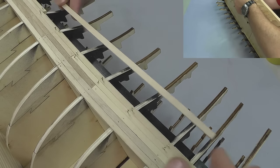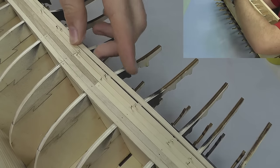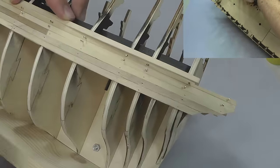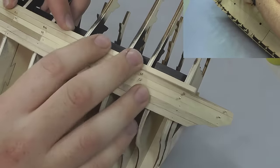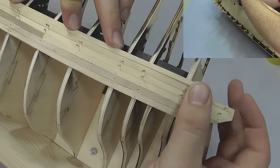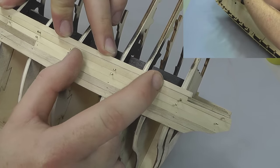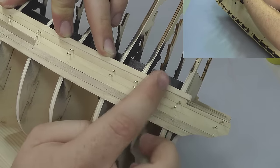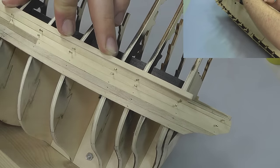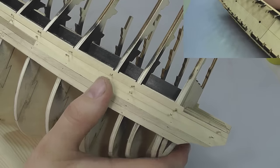Now we've sanded this down, you basically want to glue it in like we've done with all the other pieces. Looking at the end of it: as you can see, it's just a little bit less in width than the rest — the width is just nicely a little bit less at one end, then it goes back to the normal width of the plank. I'll glue that in nicely off camera.